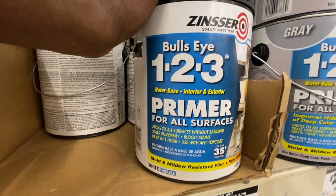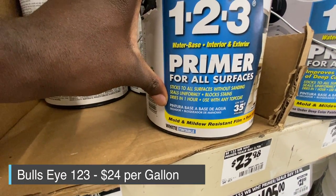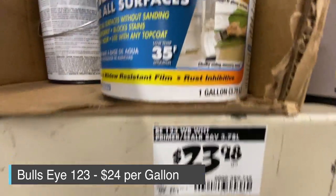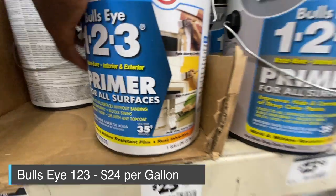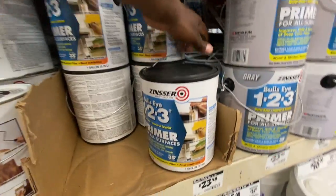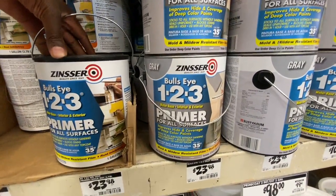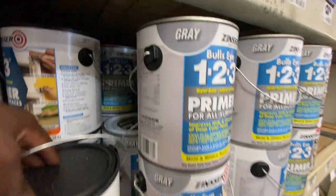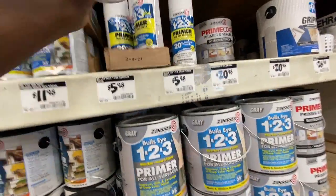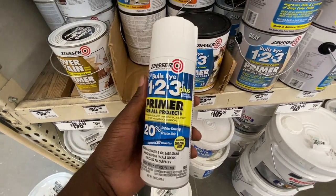Another one is the Bullseye 1-2-3 all-surface primer — it's basically almost the same. I haven't used it in a while because I can't always find it in 5-gallon buckets; usually it's just the Kilz I can find that way. As you can see from the pictures on the label, you can use it on a ton of different things. They also have a gray option and a spray version. A lot of these primers are basically the same formula, just different brand names.